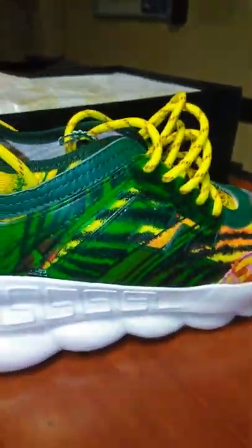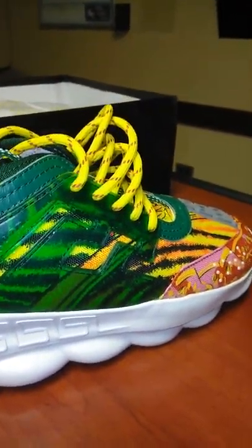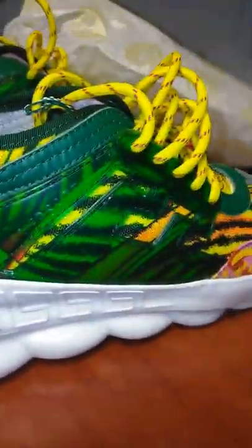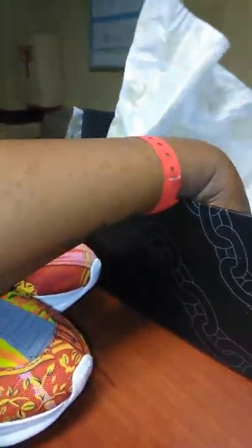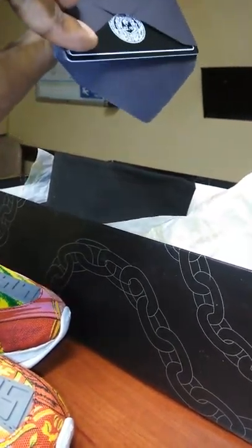We have — boom — we have a cave in the box. Stick this to the side. There's a dust bag, just a dust bag, and a card — a black Versace card. Let's get that to the side.